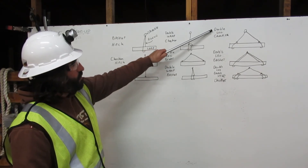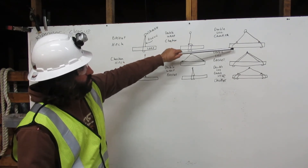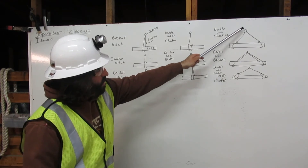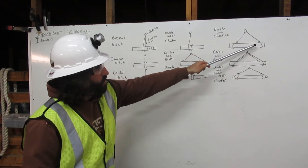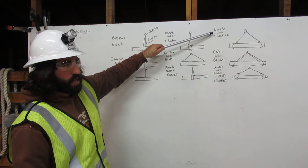Here we have the double-leg choker. The first leg comes down from the shackle, around the load, and chokes back to itself. Then the second leg comes down from the shackle, around the load, and chokes back to itself. There we have the double-leg choker.